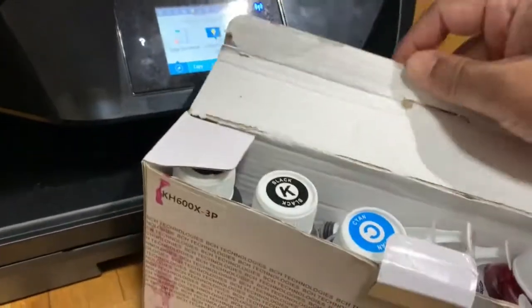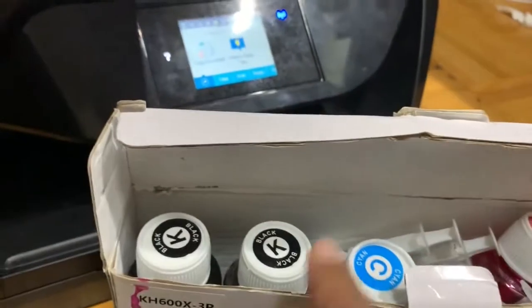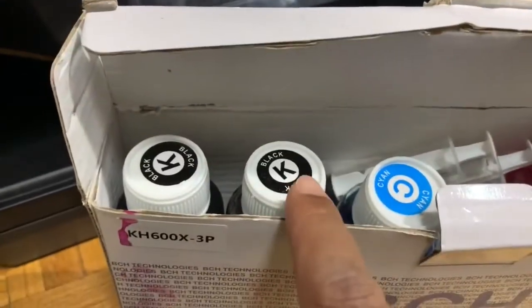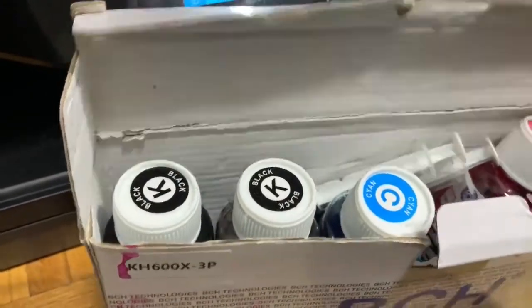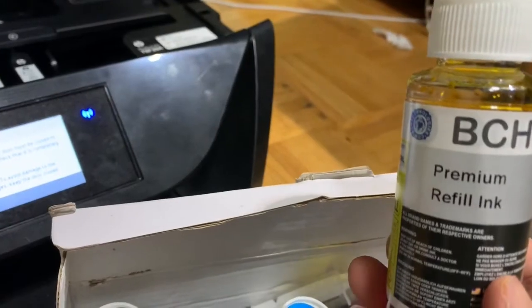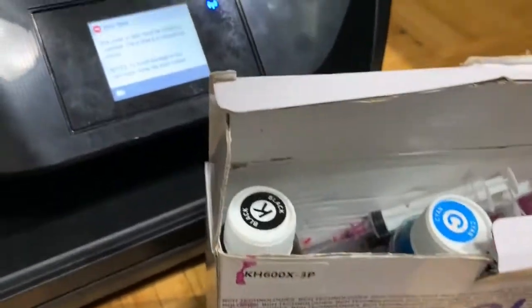The kit originally had three black pigmented inks and three dye inks — it now has two black inks remaining. I'm not going to use the colors now. I'll just use the black pigmented ink to refill the black cartridge only.